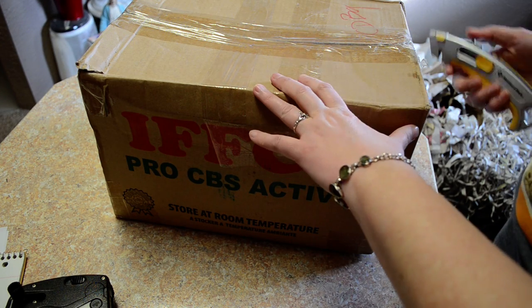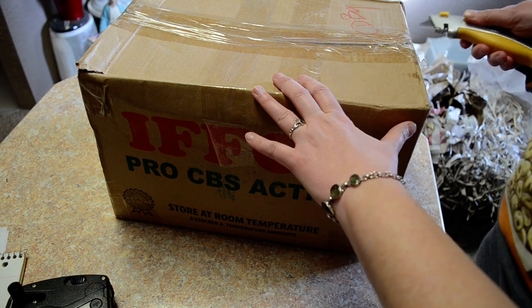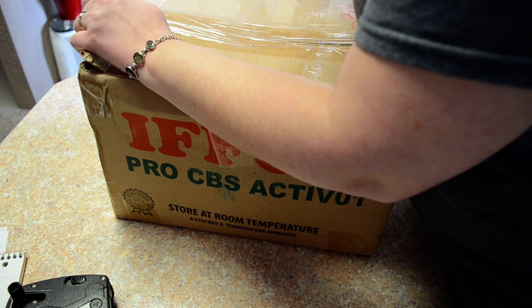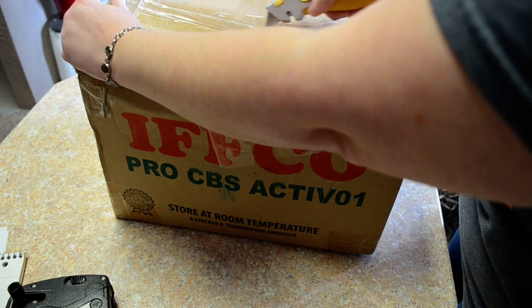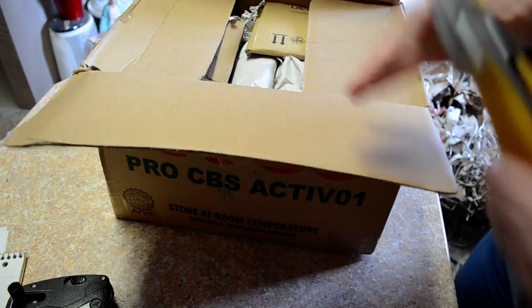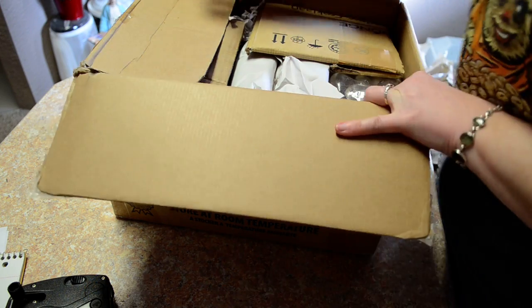This is Katie with Those Blasted Things and we are unboxing. This box is pretty heavy, so I'm assuming it's pretty full of rocks.